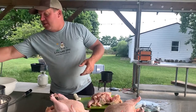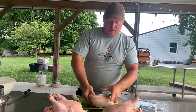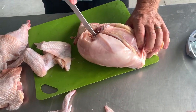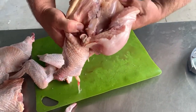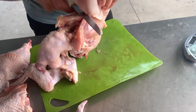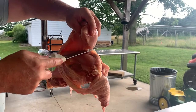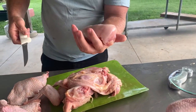Boneless skinless breasts go in there. And what we're left with is our tender, which is a beautiful piece of meat hidden underneath there. Now I'm going to flip the bird over and do the same thing on this side — slice above that fat line, take my thumb, pull that off of the ribs. Here's where the tip of the wishbone is, the tip of the keel bone. You want to come right across the wishbone, come across all the way to the tip of the breast — boneless skinless breast.